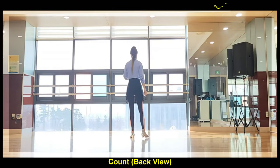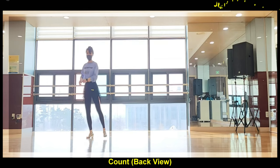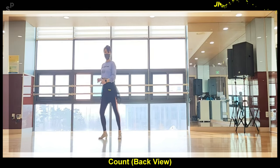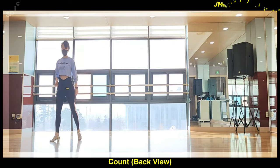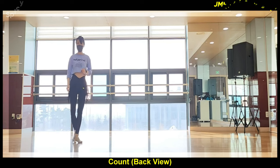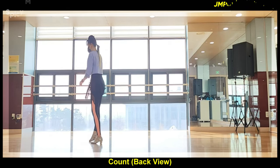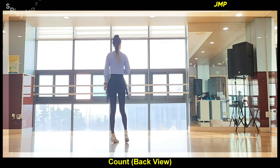1 and 2, 3 and 4, 5, 6 and 7 and 8 and 1, 2, 3 and 4, 5 and 6 and 7, 8, 1, 2 and 3, 4 and 5, 6, 7 and 8, 1, 2, 3, 4, 5, 6, 7.